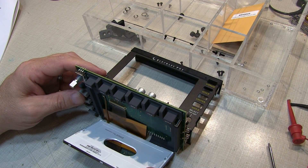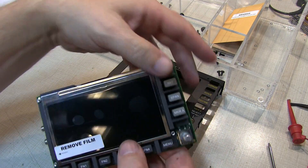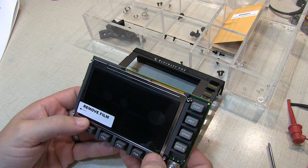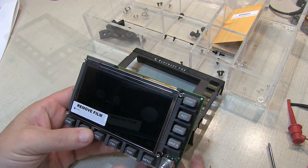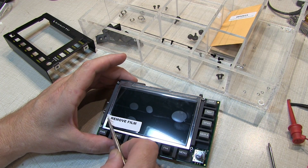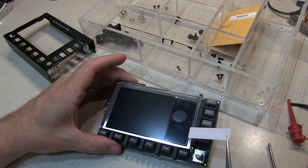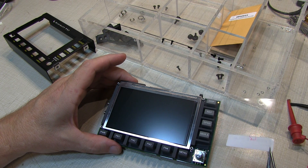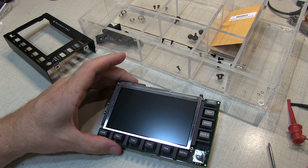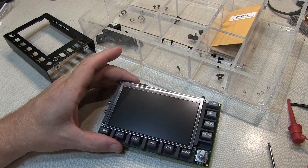Now we can bring the display back up into the rubber housing between the buttons, and then remove the protective film on the front of the display using the little sticker tab. Very carefully peel the film off the front of the display, inspect to be sure there's no dirt and dust on the panel, try not to touch it with your fingers, and keep it nice and clean.